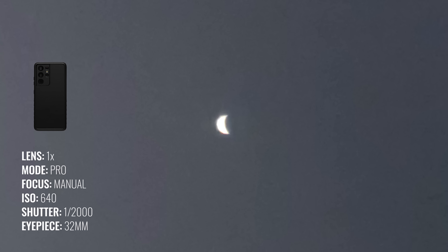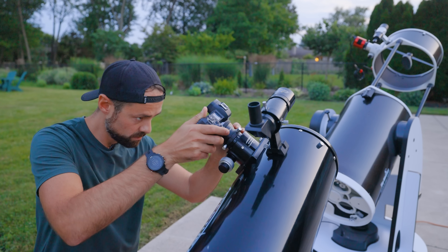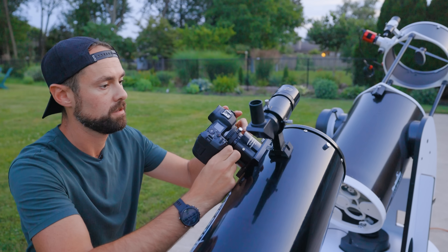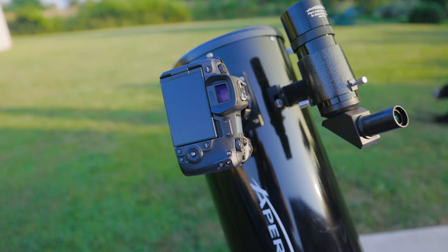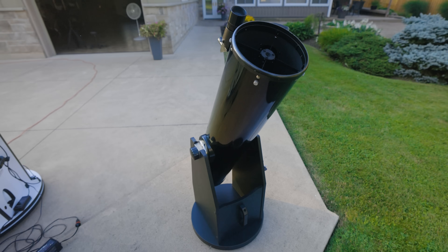Not bad for a visual telescope and a phone, right? Let's see if we can get an even better photo using a mirrorless camera attached directly to the telescope. Again, there's no tracking on the telescope itself, but this camera will give us better control over camera settings. This time my camera is attached directly to the telescope with no eyepiece in between, so you can think of this Dobsonian telescope as a giant lens right now.